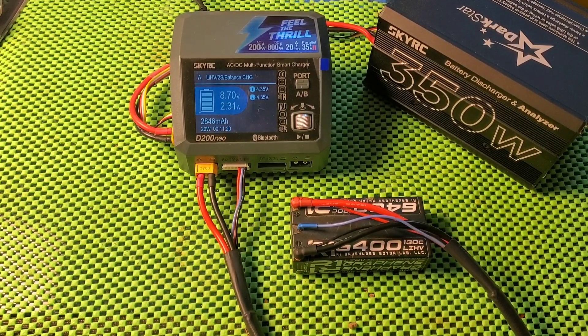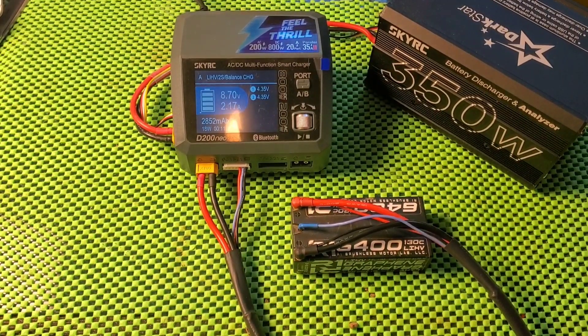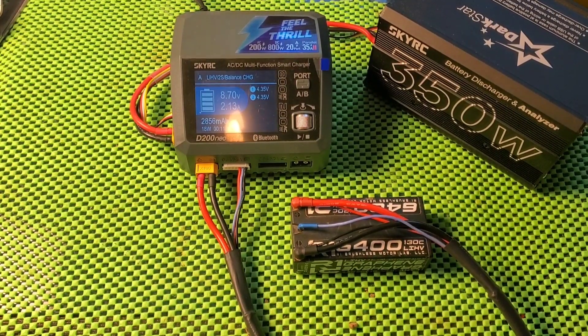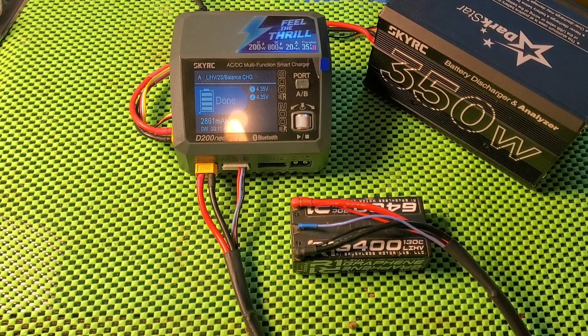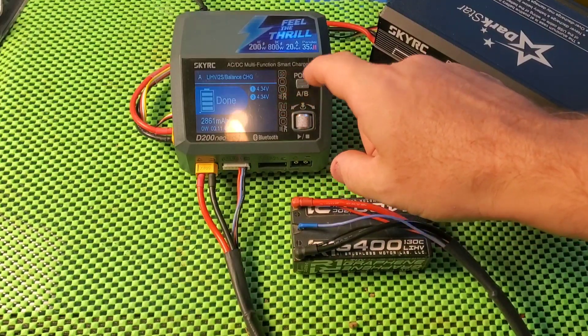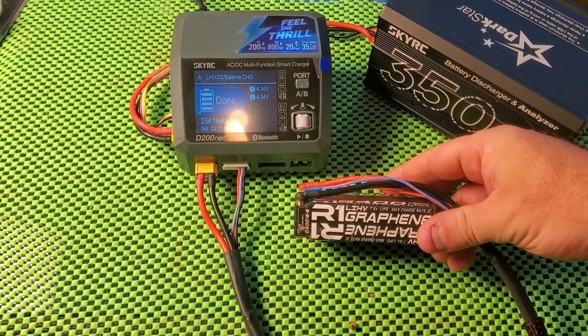We're down to 2 amp, things are going good. After it's done charging, we'll let it sit for a second and then take a look at what the voltage is. I want the battery to settle without the current being applied to it. It says it is done. It says it's at 4.34, which is what I wanted at high voltage.